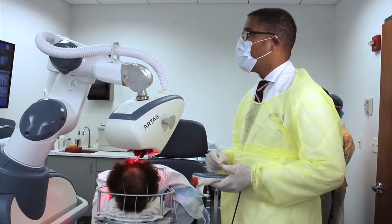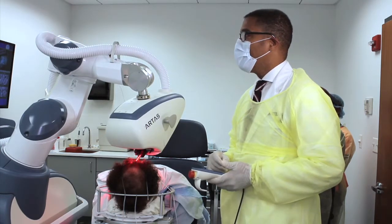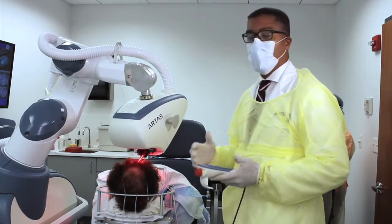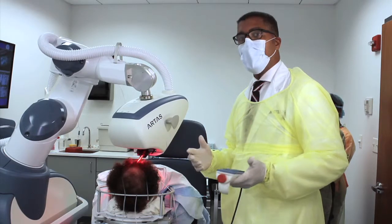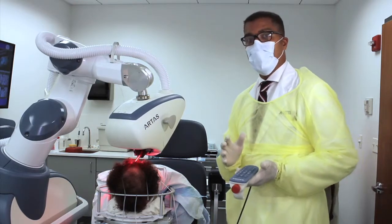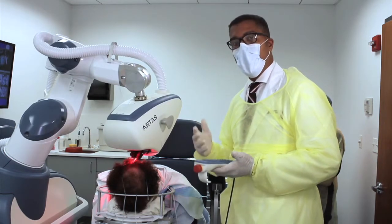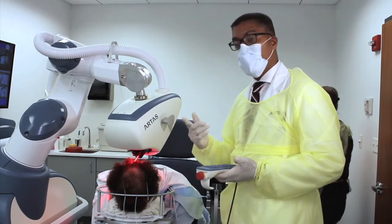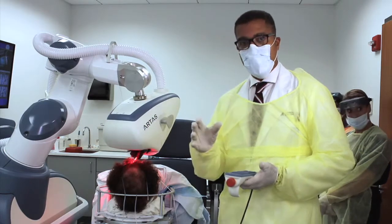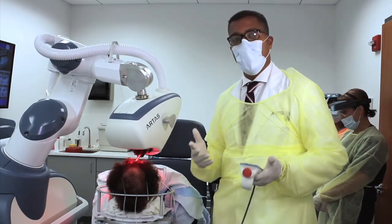The term automation, as everyone probably learned, comes from Henry Ford, who back around 1910 to 1940 basically replaced human labor with machines. Automation is a key word to understand — it doesn't mean the human element goes away; it just means a lot of the human element is taken over by a machine, which is hopefully more accurate, as the ARTAS is. It's like a pitching machine: the ARTAS can throw 3,000 strikes. How many can you throw before your arm gets tired? That's the benefit of automation.